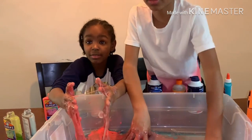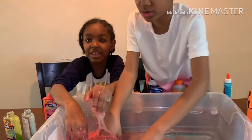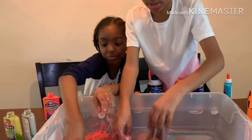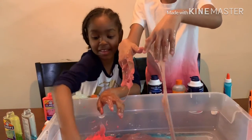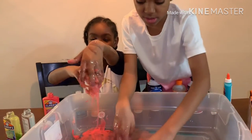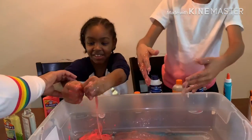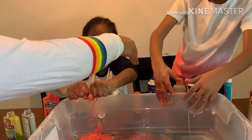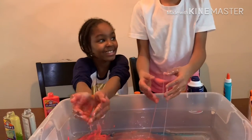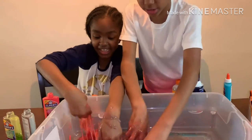Now we add shaving cream, because you're supposed to add shaving cream and then activate it. That's what they do on videos. Could you add the shaving cream so it could be fluffy? You keep mixing — hand me the shaving cream. Mom, pour some in my hands. Pour some in my hands. Stop asking so much.